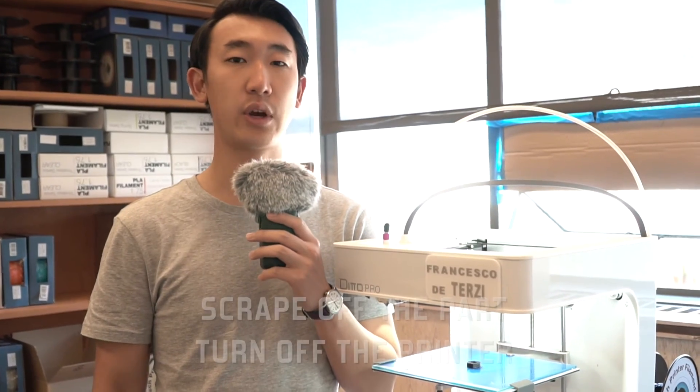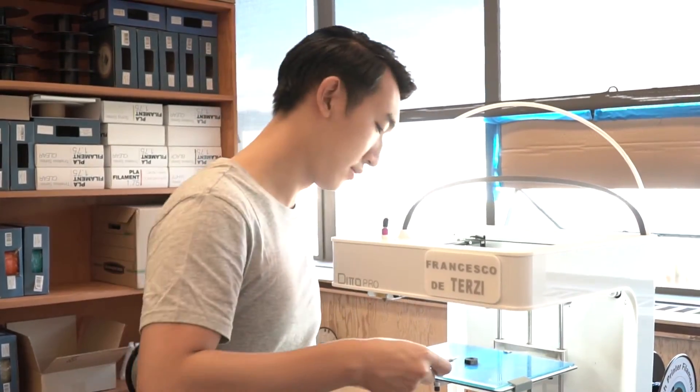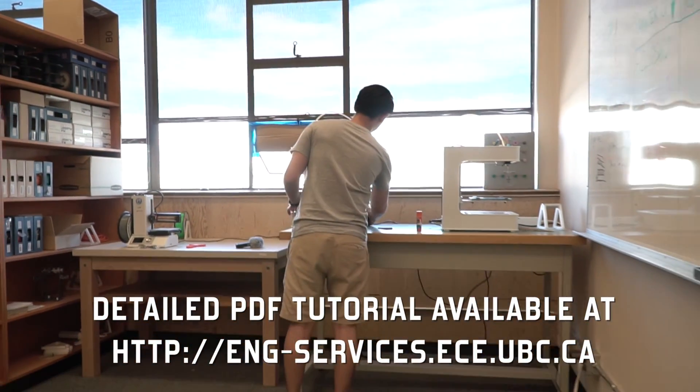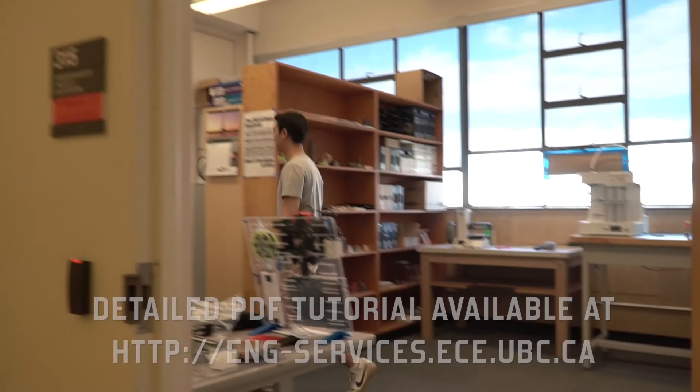After the print, scrape off the part and turn off the printer. For more detailed information on each step, please refer to the PDF tutorial available on the ECE Engineering Services website.